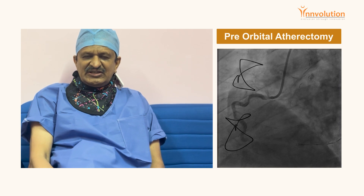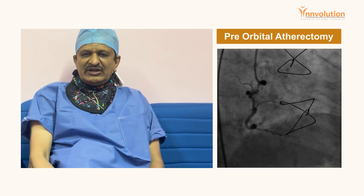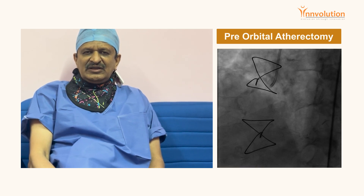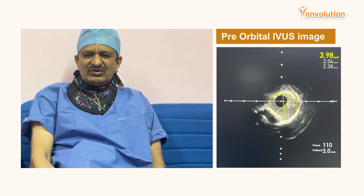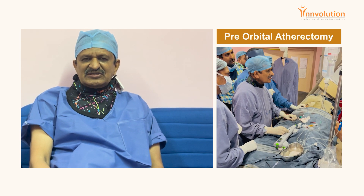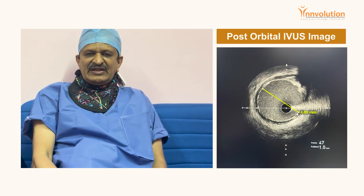The calcium was almost 360 degrees, and there was also a nodular calcium component. We all know that whenever there is nodular calcium, IVL — lithotripsy — doesn't work. So the Orbital Atherectomy procedure was the right choice and went very smoothly. We got very good plaque modification in this particular case.